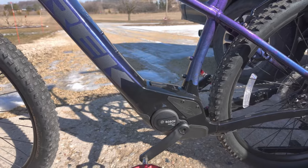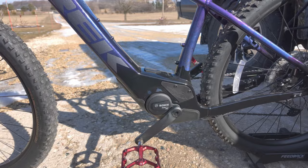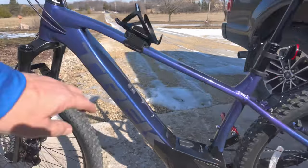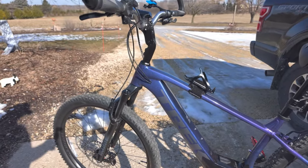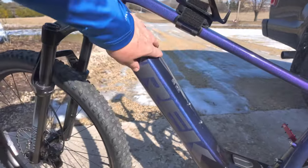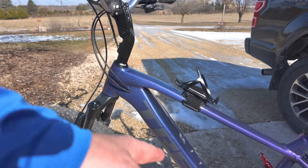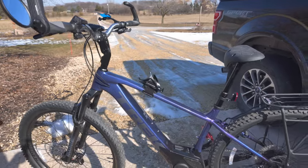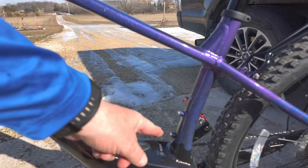It's a Bosch Mid-Drive Active Line Plus, and they have a great app called Flow that turns your phone into a dashboard for the electronics. They also have — it's not released yet — a Power More battery that will sit right there, extending the life of the regular battery. The battery is encased in the tube and is also removable. It extends your range about 65%. I don't really like the space they have for water bottle cages — it just seems hard to get at.